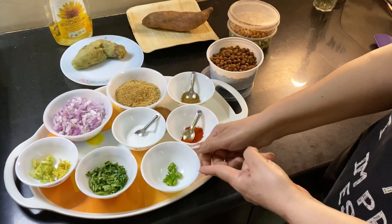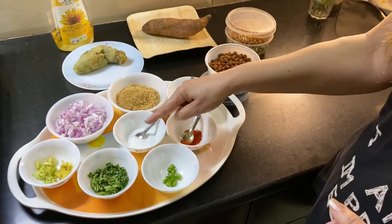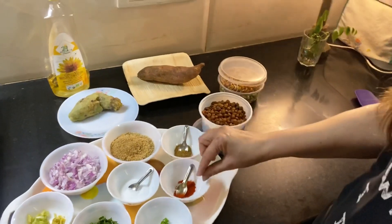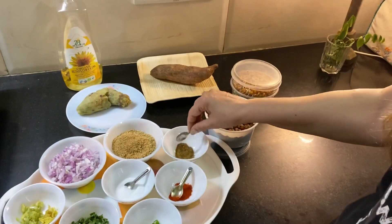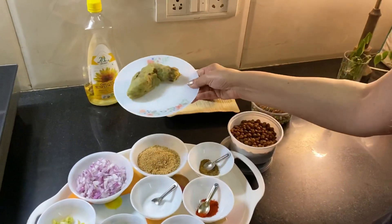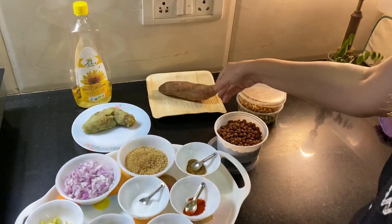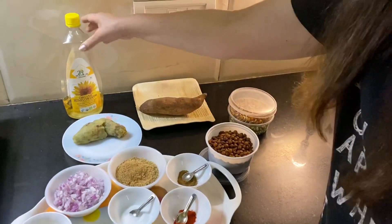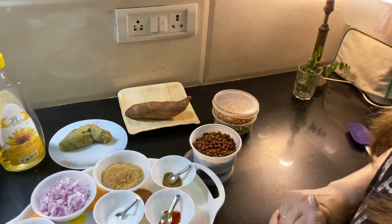This is one green chili, chopped — adjust according to your spice tolerance. We have seasonings: salt as per taste, a little red chili powder, cumin powder (jeera powder), and we have this boiled sweet potato, also called shakarkandi. In raw form it looks like this. We also have oil for shallow frying.